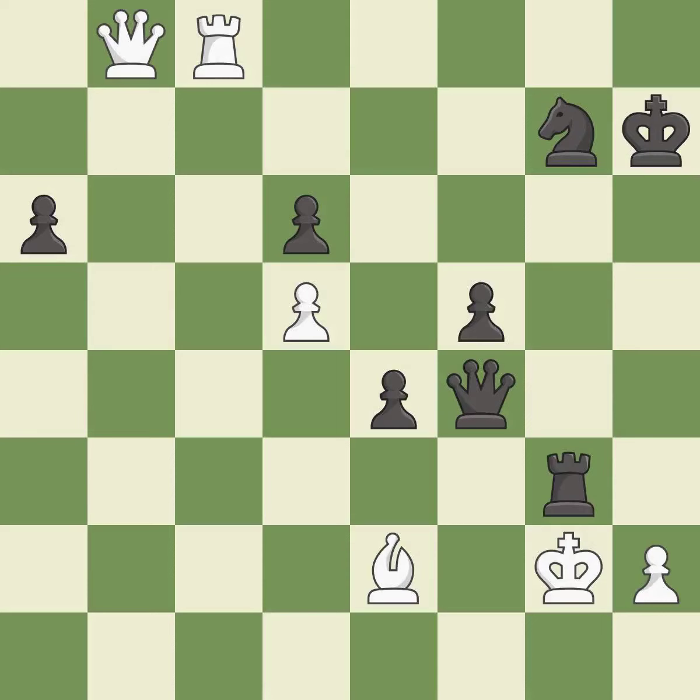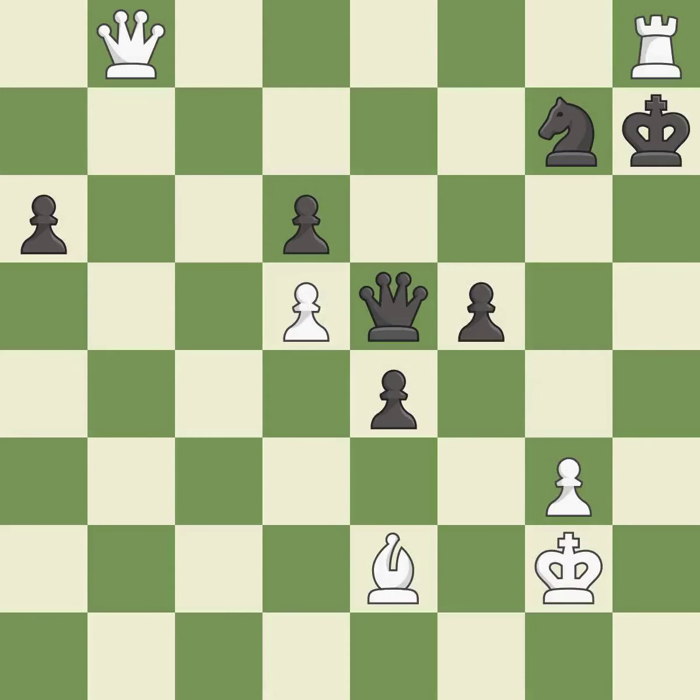This is the start of the endgame and black is losing — it is best. Takes back — it is best. This move puts the queen on a safer square — it is best. This is the strongest option — it is best.